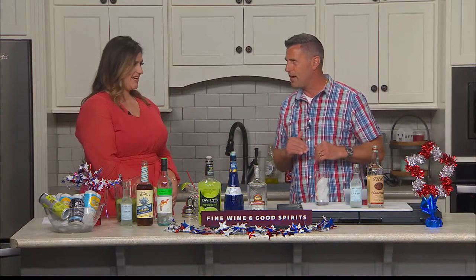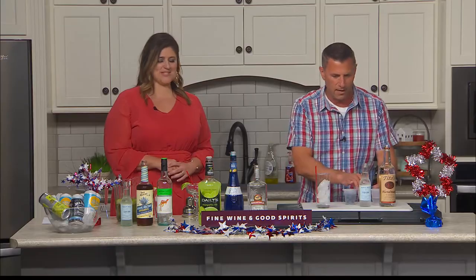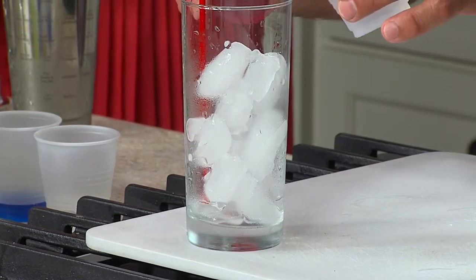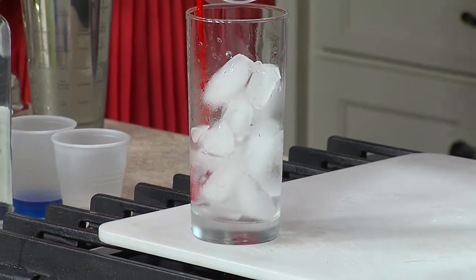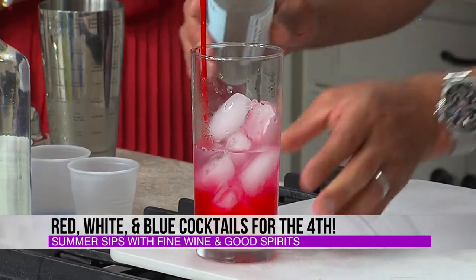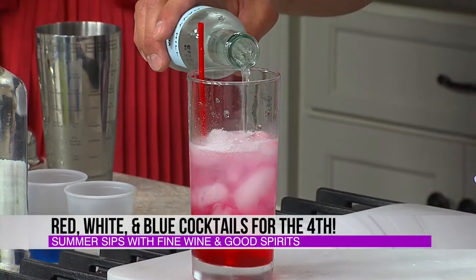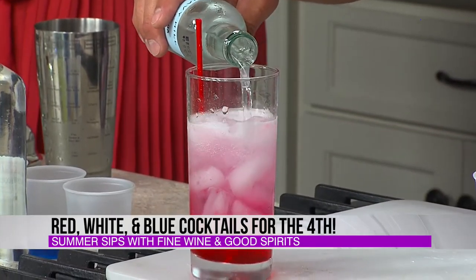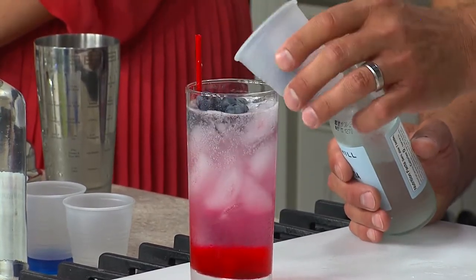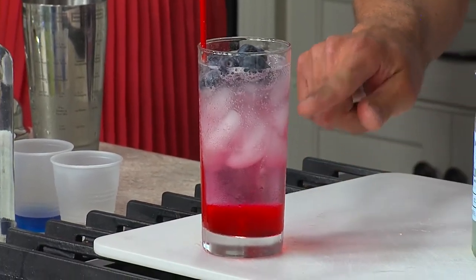This is what we call a stratified cocktail — we're going to make a little bit of magic. It's going to look stacked. We're going to put 1½ ounces of Tito's Vodka, 2 ounces of cranberry juice. Then we're going to put in 3 ounces of sparkling water, which I'm just going to put in very slowly. The sparkling water is light; the vodka and cranberry is a little bit heavier. Then we're going to garnish the top with some blueberries, which will float on top — and you have red, white, and blue.